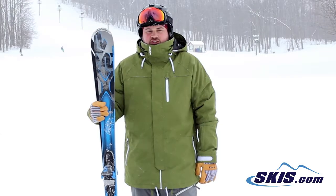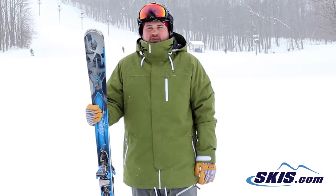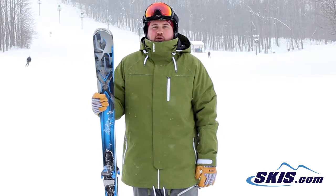Hi, I'm Tom. I just got off of the K2 Amp 76. I'm going to give this guy 4 out of 5 stars.